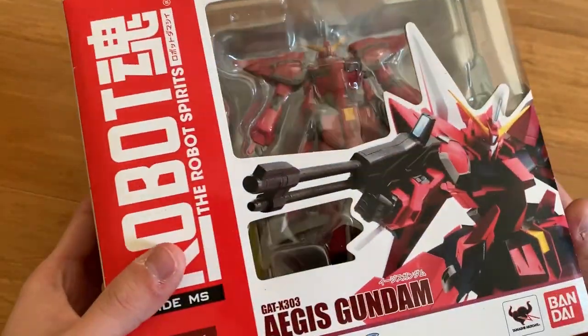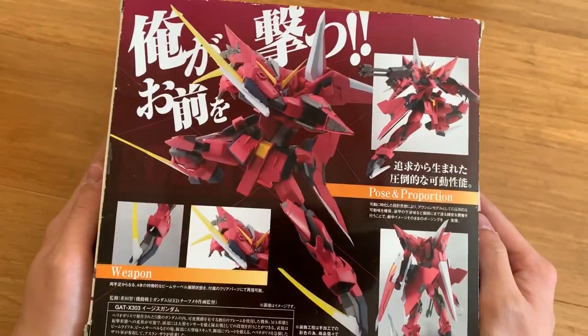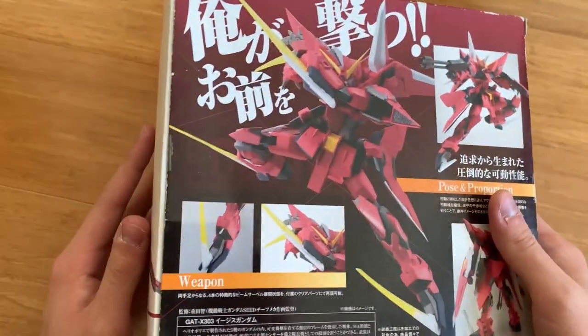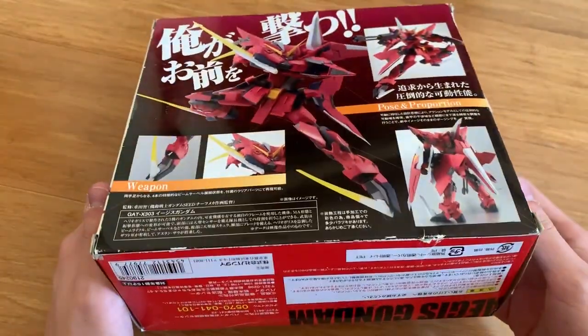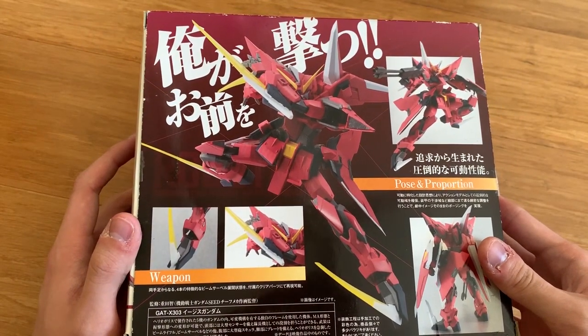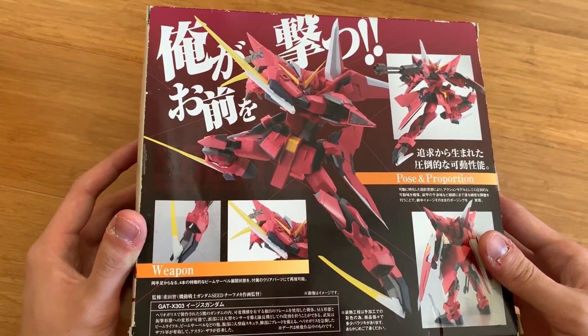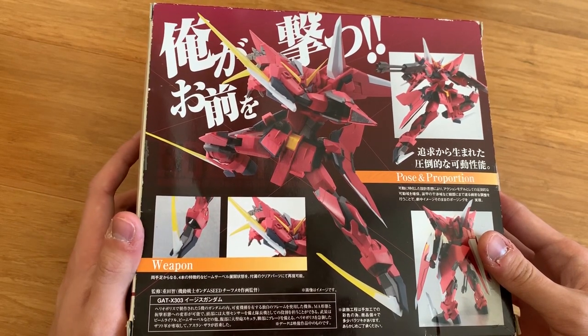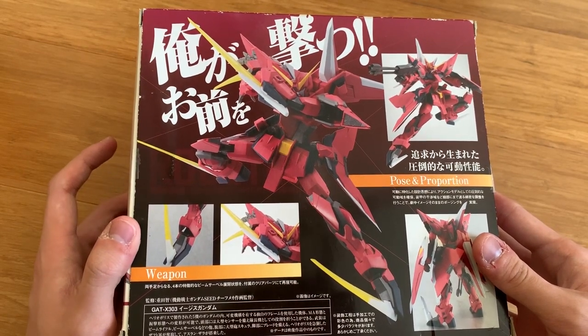We can turn around the back of the box and we have the weapon introduction pose, proper pose, and articulation. You might ask why the box looks so broken — that's because buying a brand new Robot Damashii is going to be freaking expensive and I don't have that kind of money, so that's why I'm buying second hand.